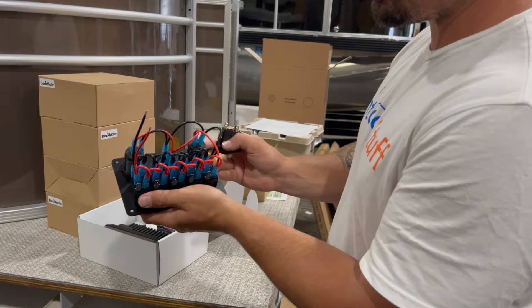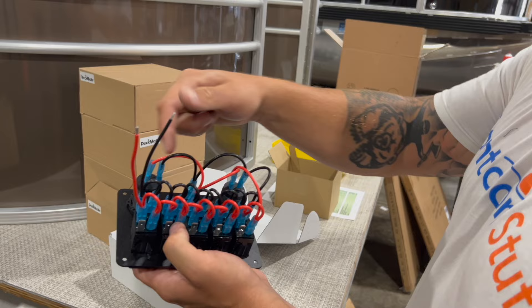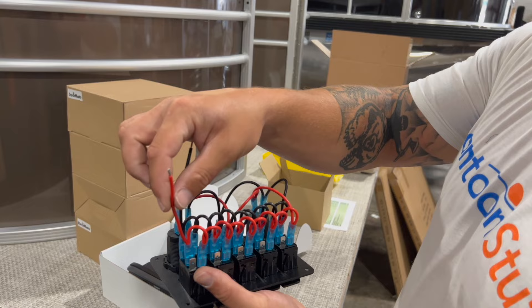If you look at the back of your switch panel, this is where people get intimidated. We have a power source coming in — that's actually coming into the last switch. That jumps across and powers everything else on the switch panel including the voltage gauge, USB, and a 12-volt charger. We're going to switch it so that this last switch powers these, but we still have an incoming power and an incoming ground. Those will go directly into our wiring harness for our main power and main ground.